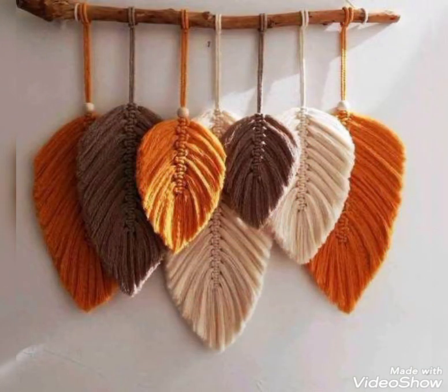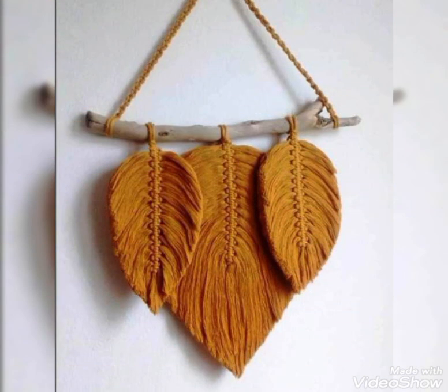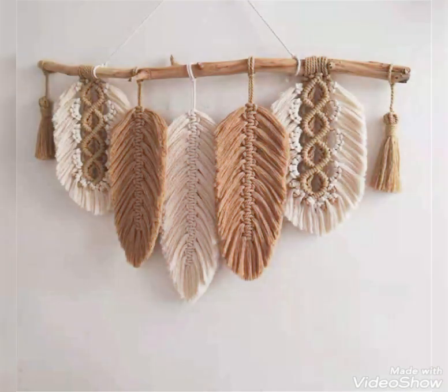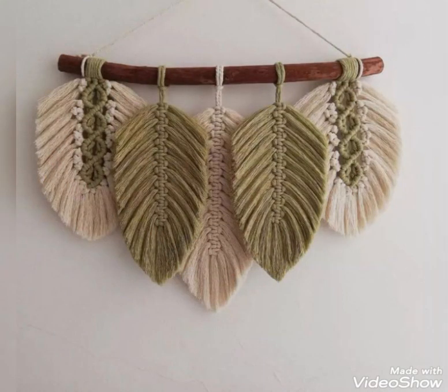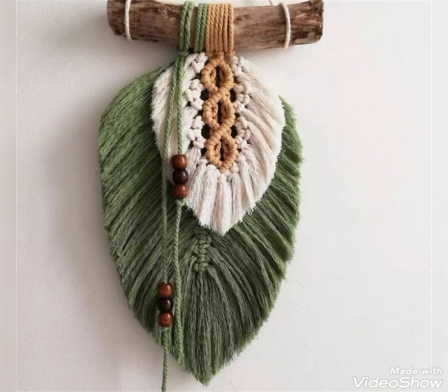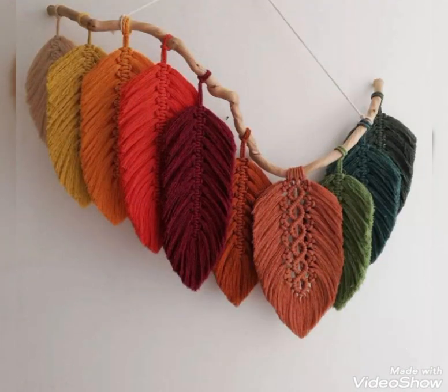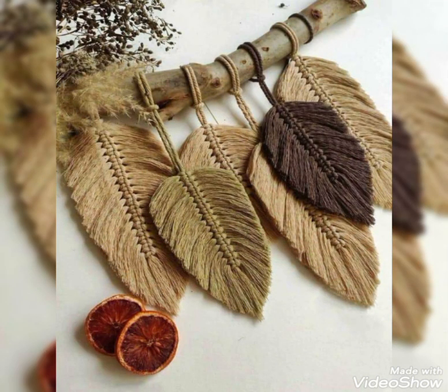I also upload different kinds of macrame videos of other wall hangings and all types of macrame stuff ideas. If you are interested in seeing more videos of macrame work and more ideas, just subscribe to my channel, press the bell icon, and then select all notifications so that whenever I upload any video you can get notified and won't miss any future update from this channel. Stay connected and enjoy all kinds of macrame stuff ideas and other handmade products ideas related to wearable accessories for women and kids and home decoration. Thank you so much for watching, take care, bye.